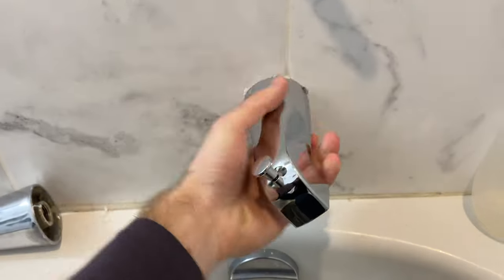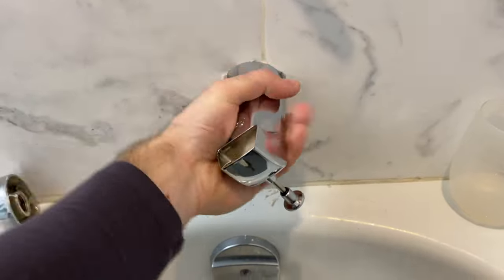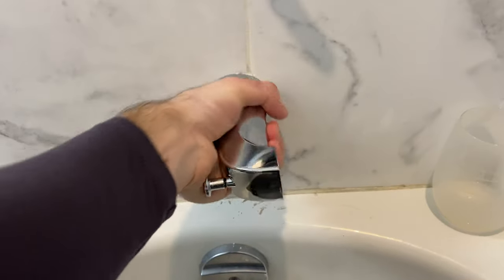Once everything's in place, reseal on the outer edge using a clear silicone or caulking bead to prevent any water from getting in behind, and test.